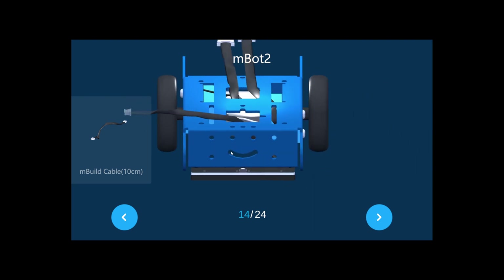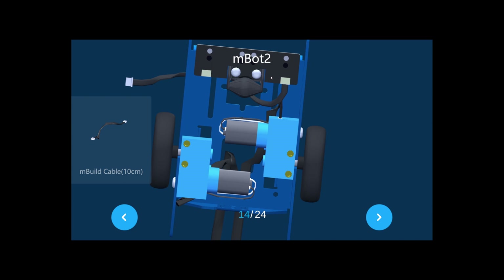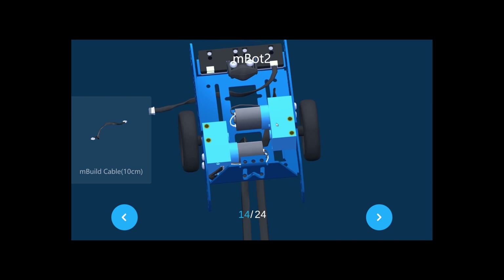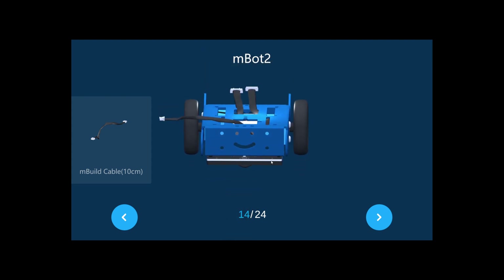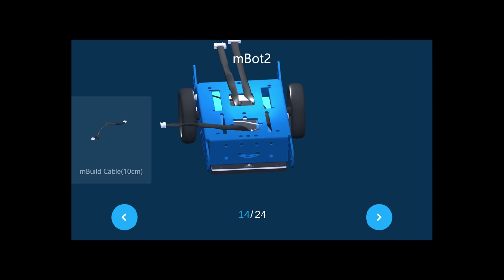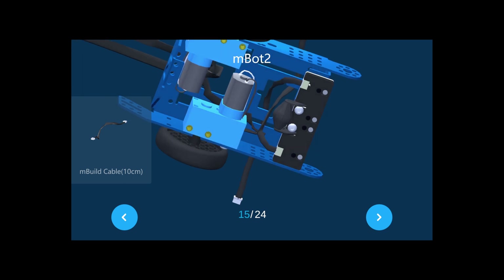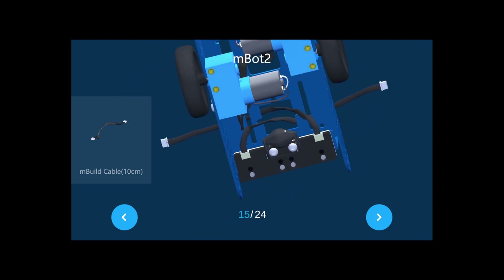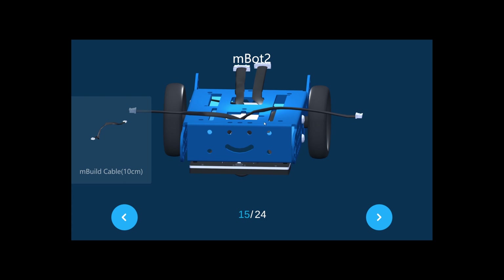Now take a 10cm cable — you'll find two in your package. Take one and connect it to the RGB sensor. Connect the right port on the right side; the cable should come from the first hole and go to this side. The second cable connects to the second port. Note that the cables cross — one goes to this side and the other goes to the other side, forming an X pattern.